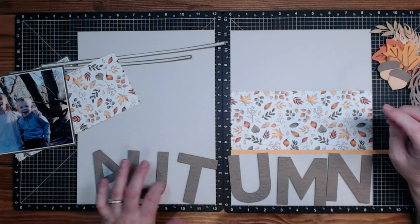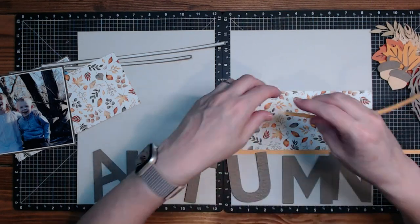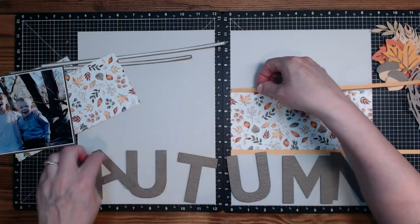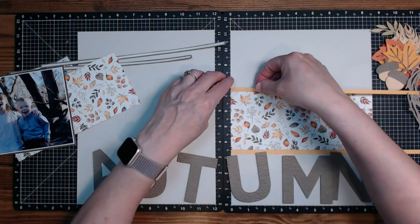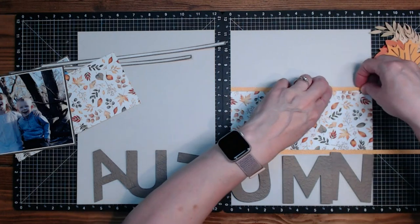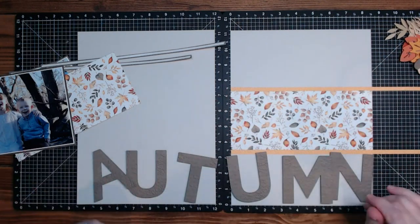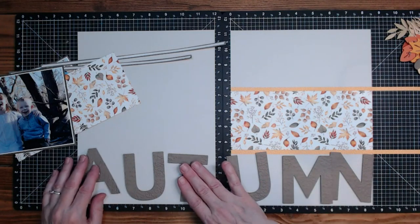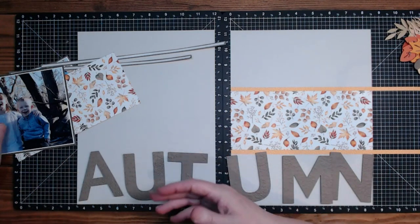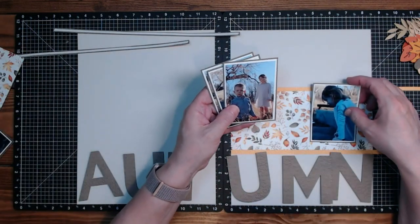Spring would be S-P-R-I-N-G, and winter is W-I-N-T-E-R. I'm so excited — I will be doing one for every season. It would have been nice to use 'fall,' but I kind of think of autumn more like fall. But I like the word autumn too — I think it's a nice word.